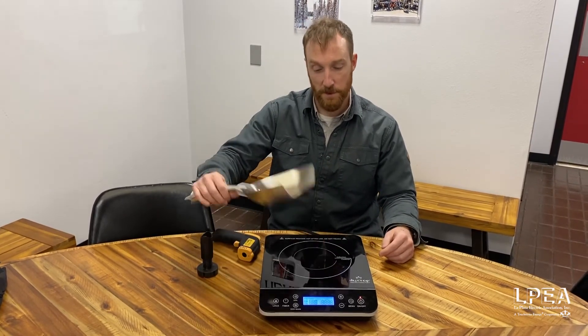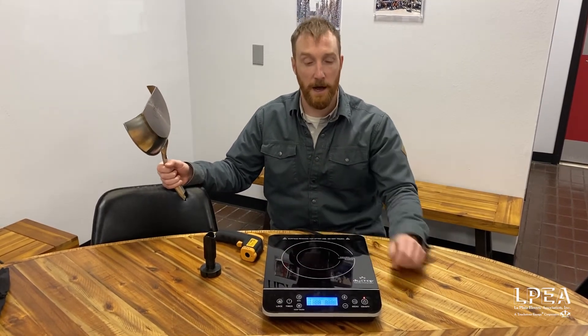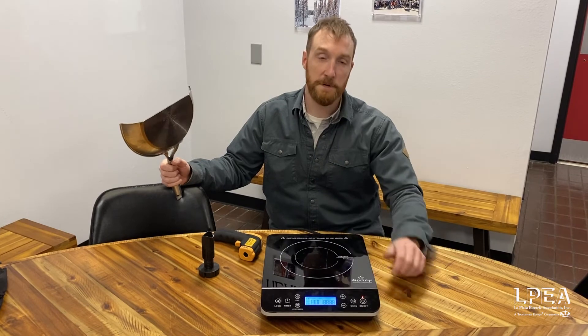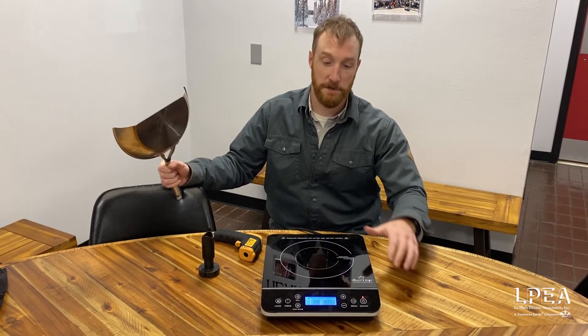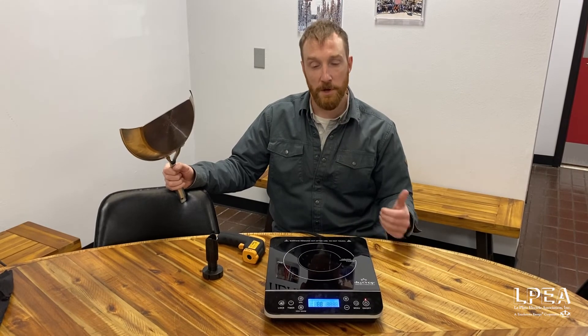What that means also is when it's time to clean these up — because that cooktop isn't hot, food and everything's not going to be burnt on there — so much easier cleanup on a flat glass top, quick cleanup.